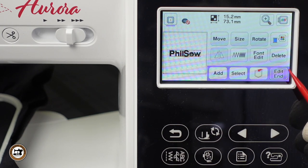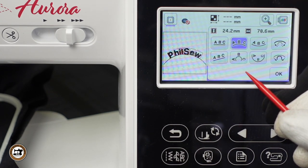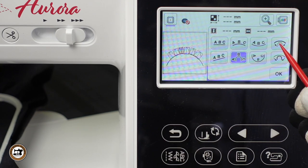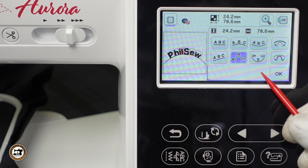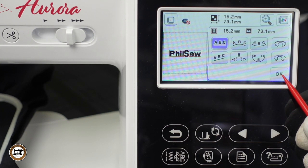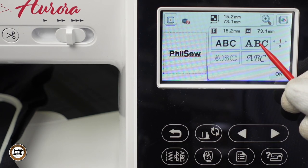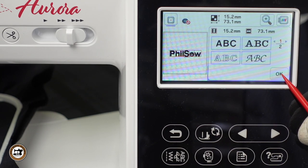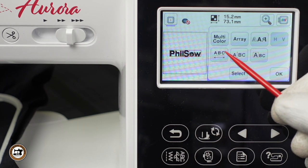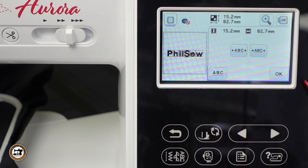Let's press FONT EDIT — this will allow us to do even more. Let's press ARRAY. We have the option to give it some curve, more curve, or lighten the curve a bit. I really don't want it arched, so let's press ARRAY again and press the straight line and OK. Let's press the FONTS button — this gives us the ability to change the selected font, and there are two pages to choose from. I'll stay with the original font. This is the character spacing key — you can either increase or decrease the spacing. I'm increasing a little bit to make it look better, then press OK.